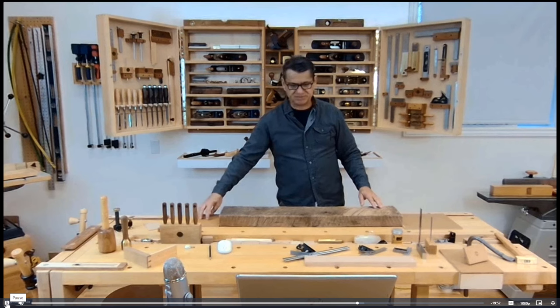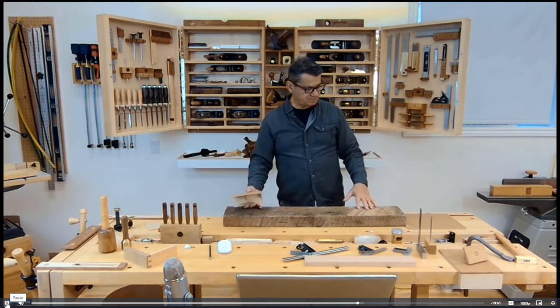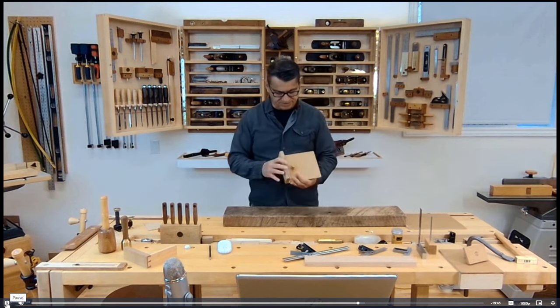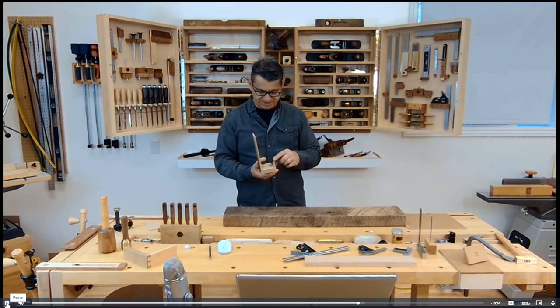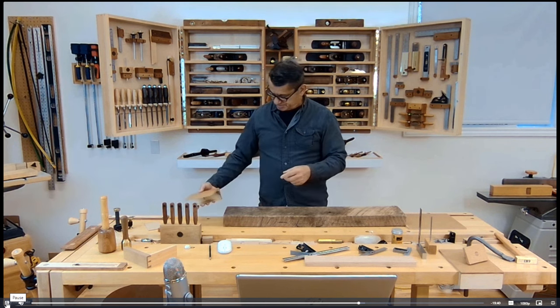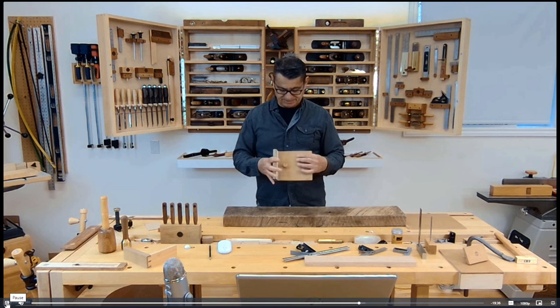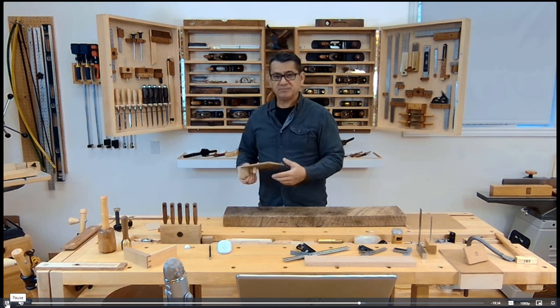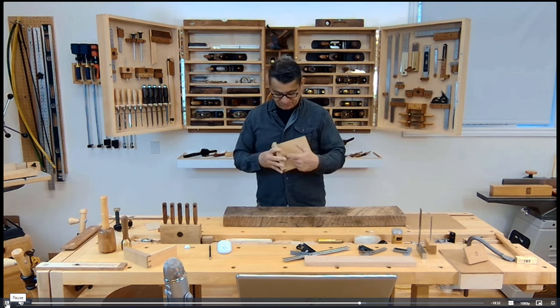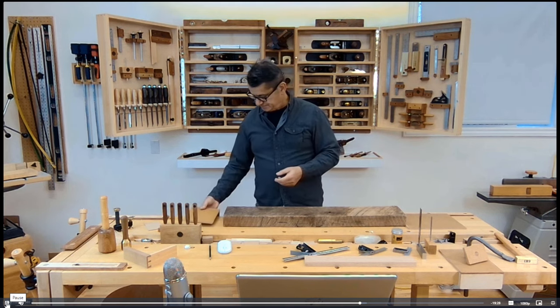This is a work-holding system I use. It's a little beefier than just using a bench dog and it plugs in, so I have two similar workbenches and it's plug-compatible with both. This part keeps it from pivoting, and the bench dog locks it in. It's customized to your workbench — the important part is the offset from the edge of the workbench.